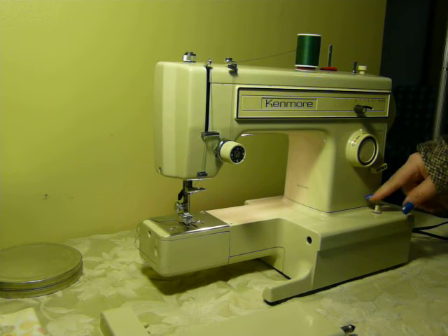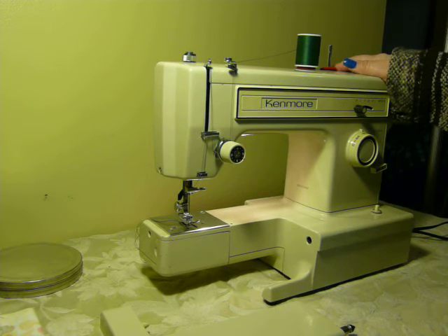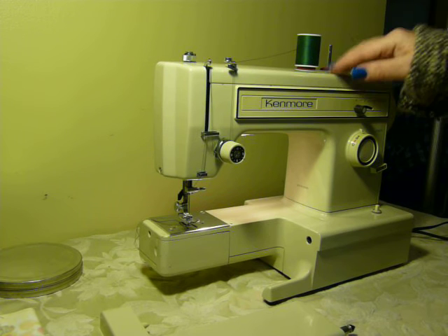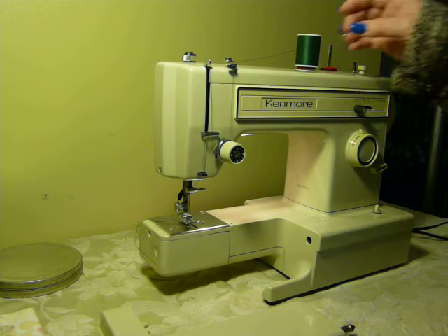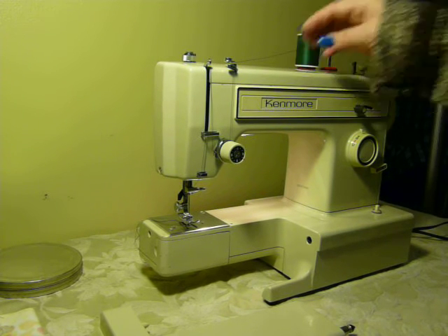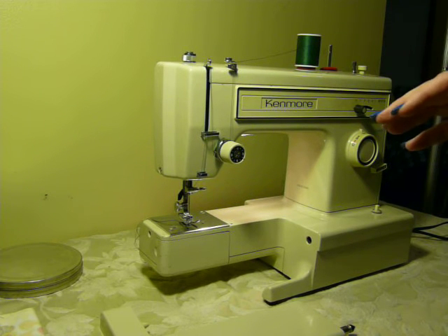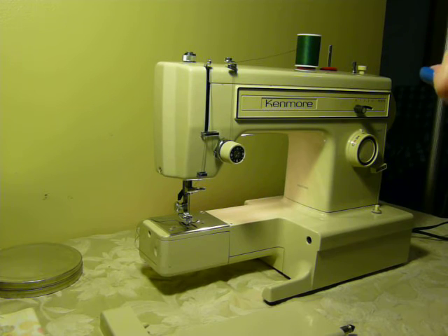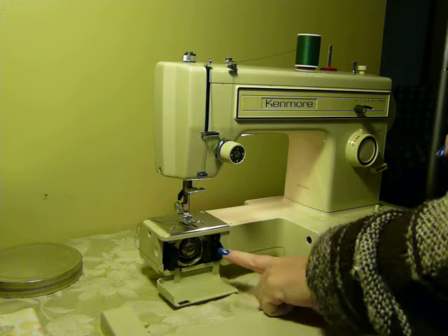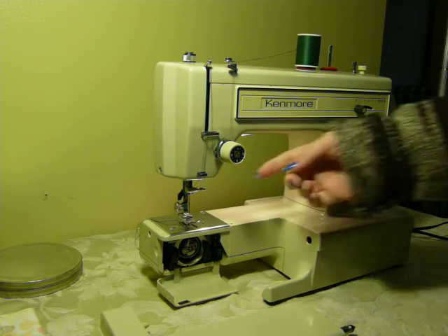Your power and light is here on the button, and your bobbin winder is up here on top. This machine is double-needle capable. It is not all metal — it does have one plastic gear on the top — and in the pictures you'll be able to see that it has been checked out and is in good condition.